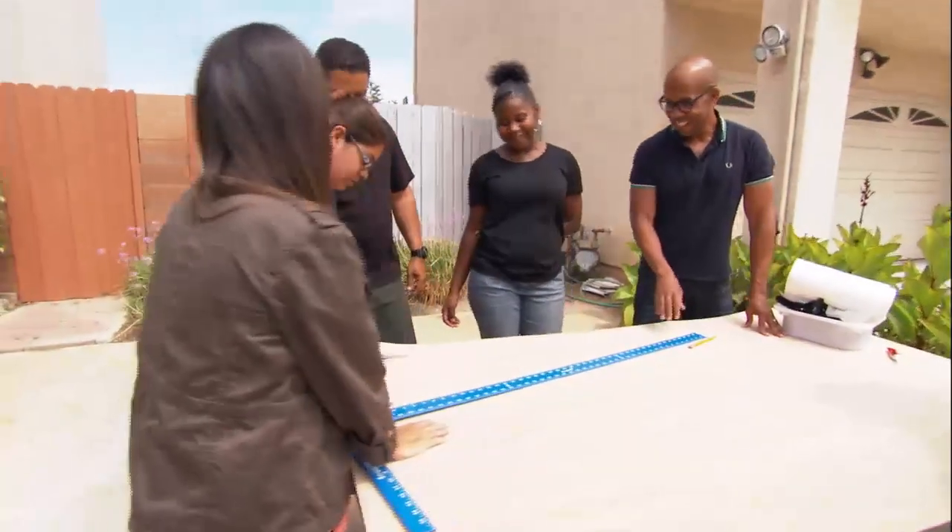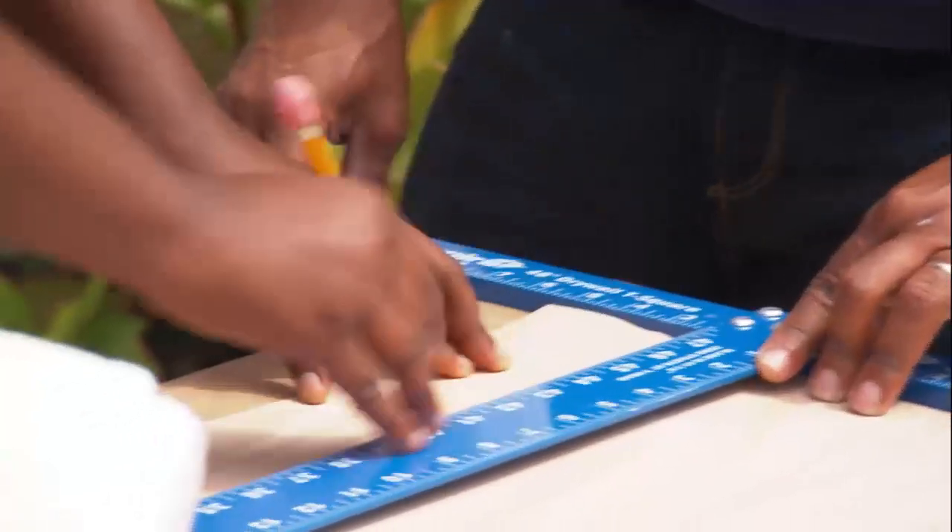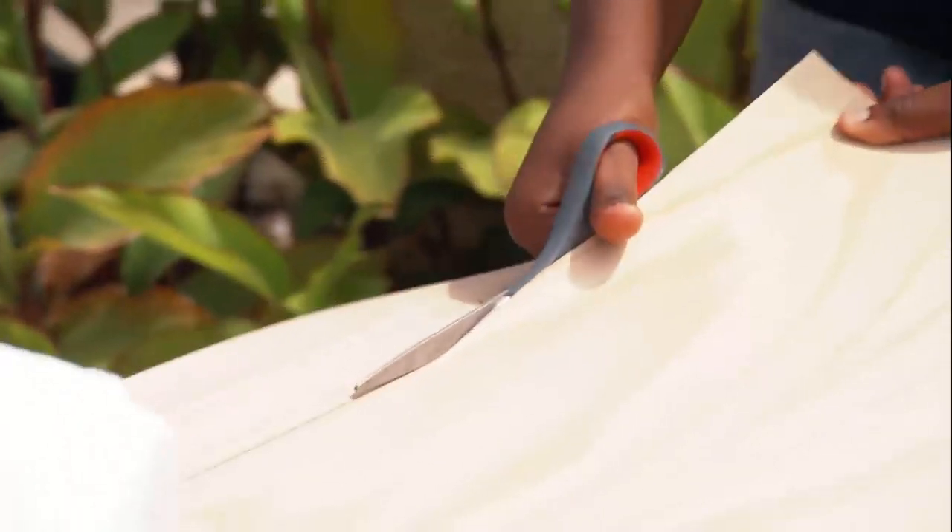Do you guys like getting crafty and making things yourself? Genesis, you are absolutely a pro at this. Why don't you draw this one and get this one cut for me?